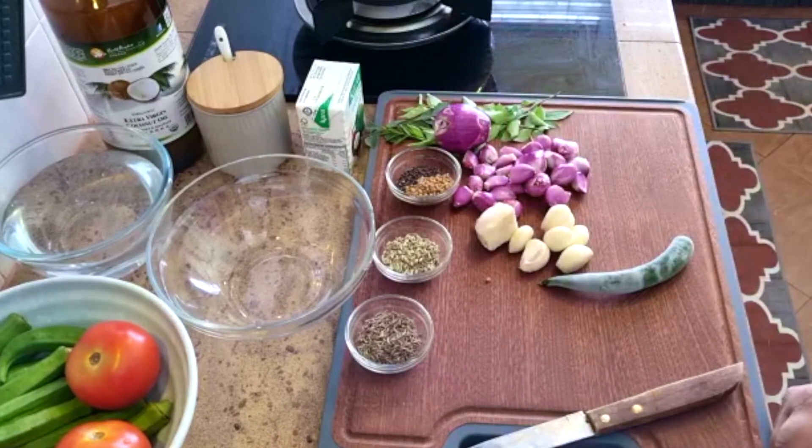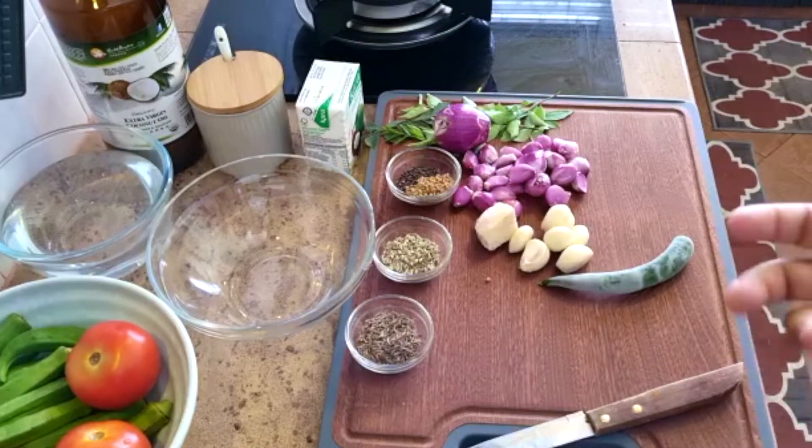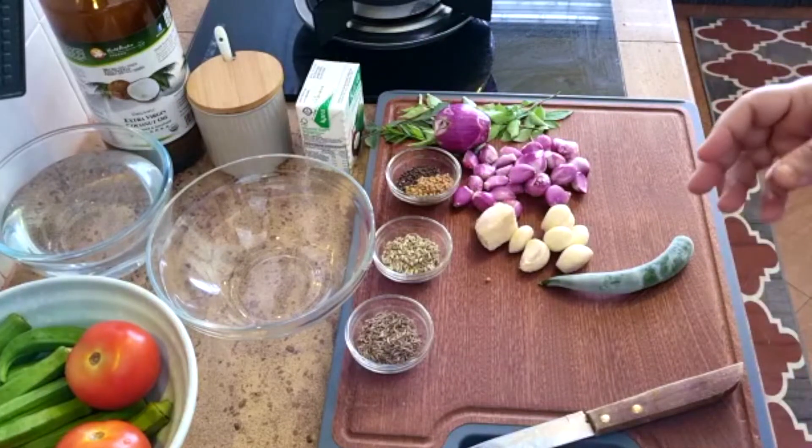What we have here is coconut oil. But you don't have to use coconut oil — if you have it, use it, as that will be more authentic. If you don't have it, just normal oil will do.